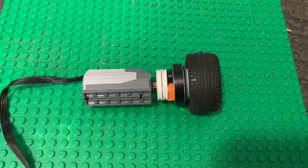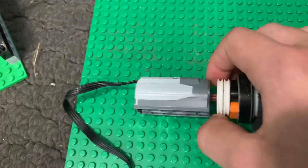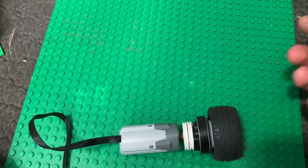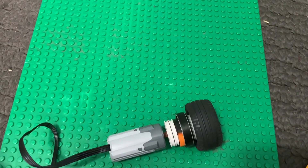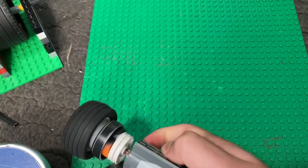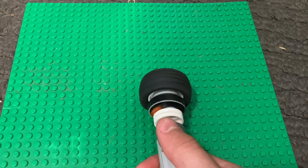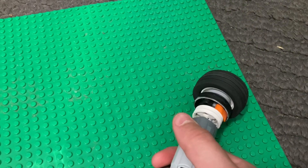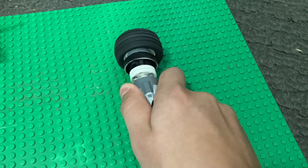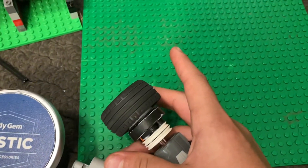To prove my point that this can handle a lot of torque — it's one of the best designs I've seen for a sprag centrifugal clutch — I'm going to turn on this motor. As you can see it spins the wheel. It can handle a lot of torque because, as you can see, it stops. It does slip a little bit, but for our purposes it has enough torque.